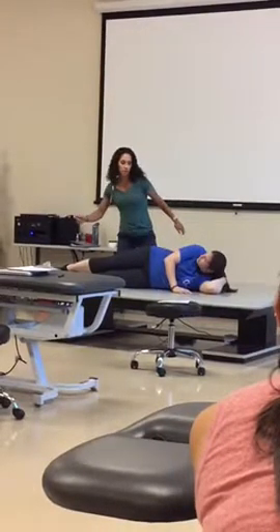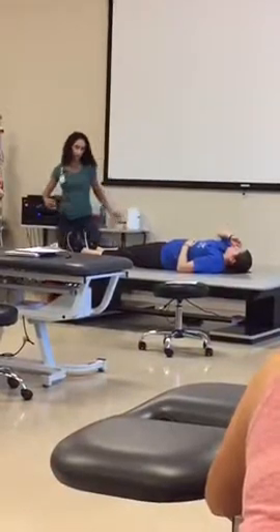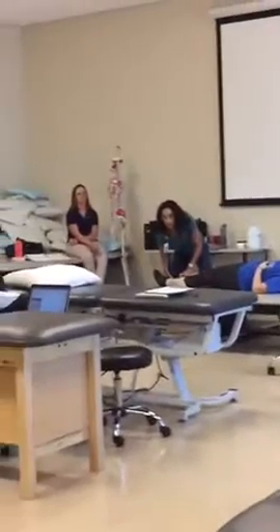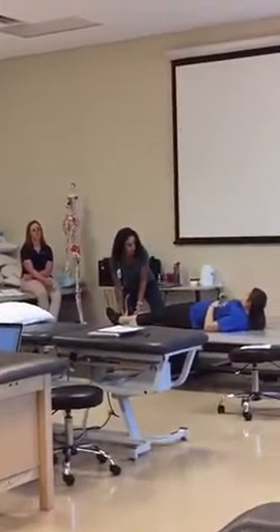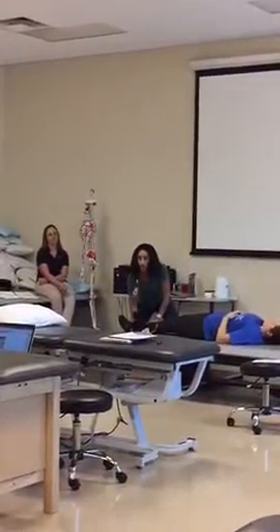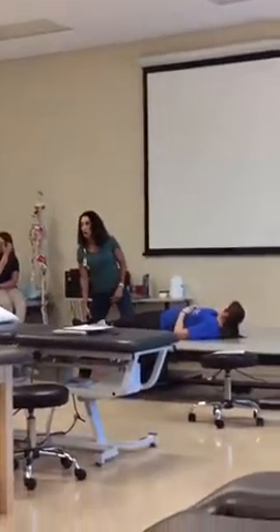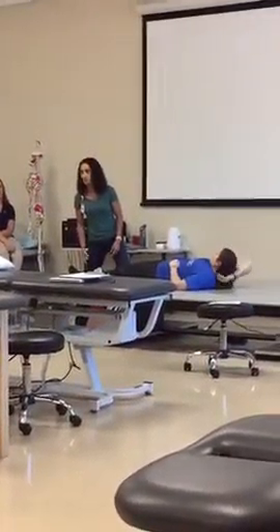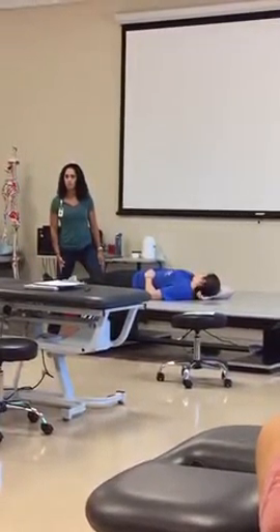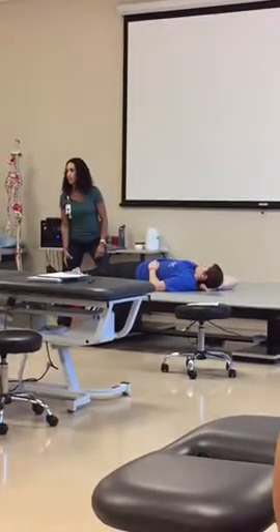And then plantar flexors — you would be on your back. You're just going to go one second. Mostly with someone who has actual spasticity, I get a lot of threes and fours with plantar flexors. It's already a really stiff muscle, so you'll just be cranking on it and not be able to get one second.